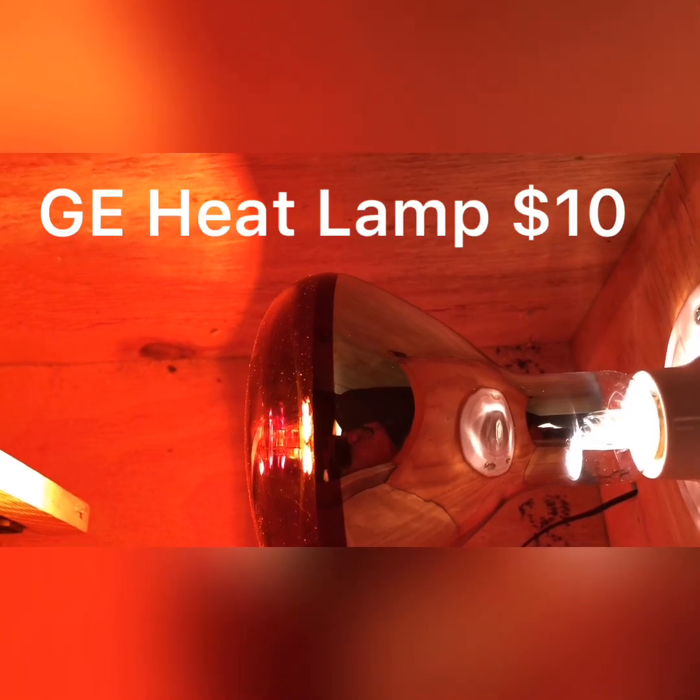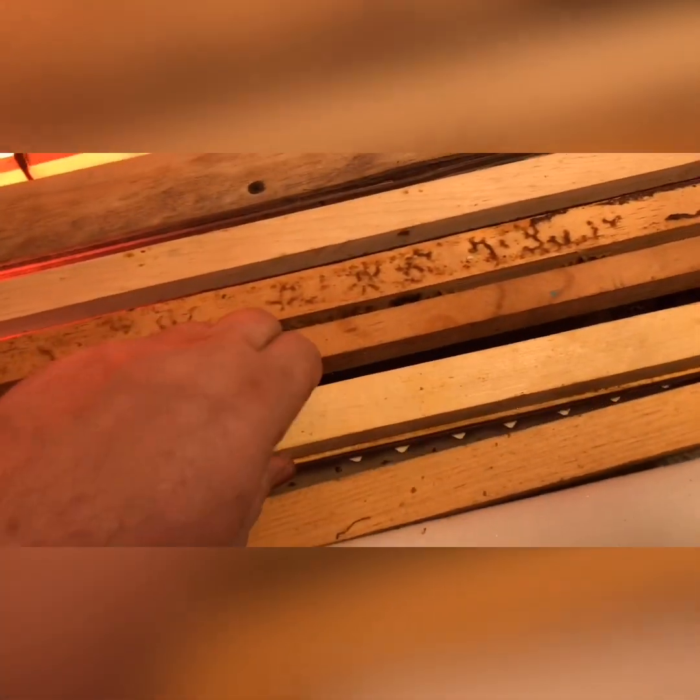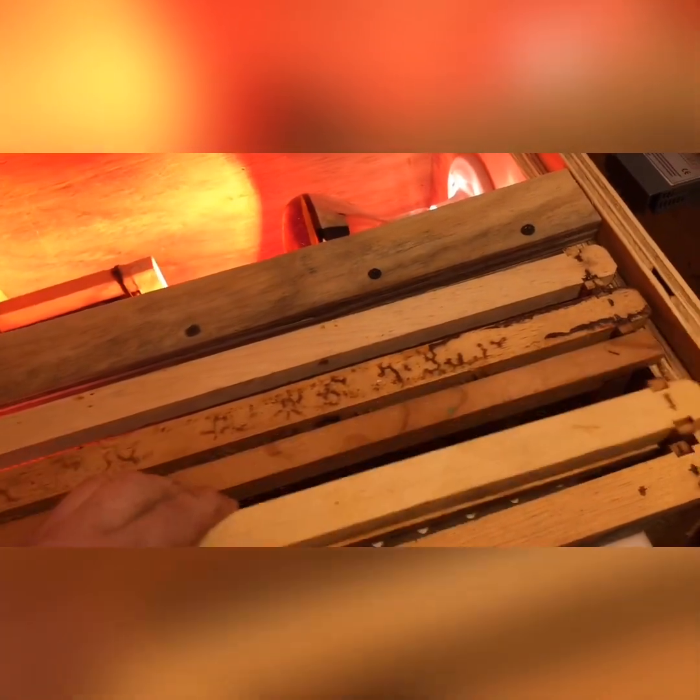Mr. Rawls used a reptile heating element — not a bulb. I'm using a heating bulb, and the fan curls the heat around so you can get to my queen cells here. I have the temperature sensor right here — you can see it. The fan is circulating the heat.